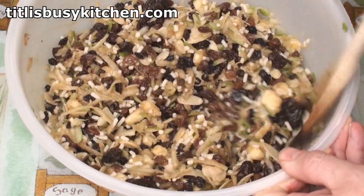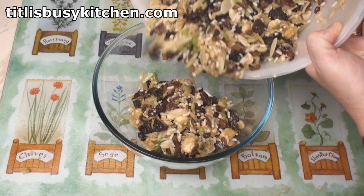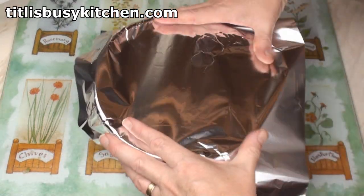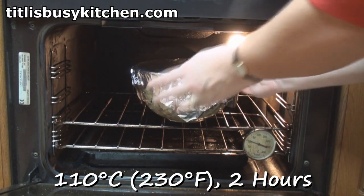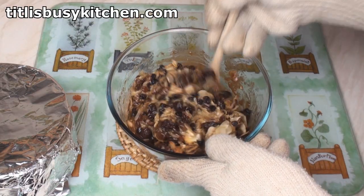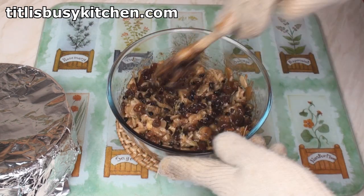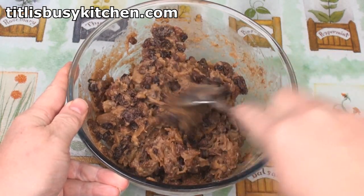This smells absolutely lovely. Transfer to an oven-proof dish. Cover tightly with aluminium foil. Then pop it into an oven at 110 degrees C for 2 hours. After a couple of hours it'll be all moist and delicious. So give it a stir while it's hot, just make sure that everything is coated lovely, and then leave it to cool. Once it's cooled it'll be all lovely, thick and delicious.